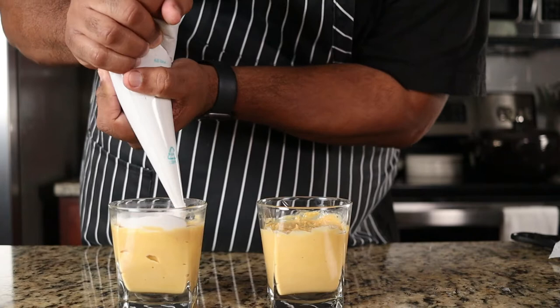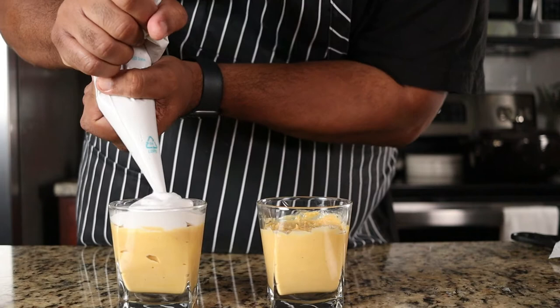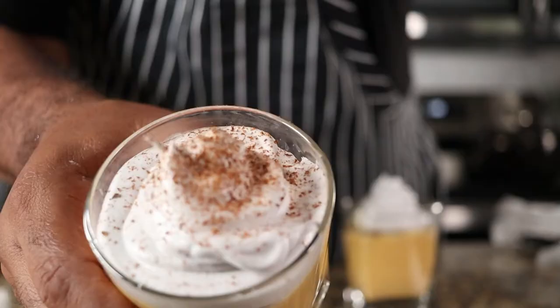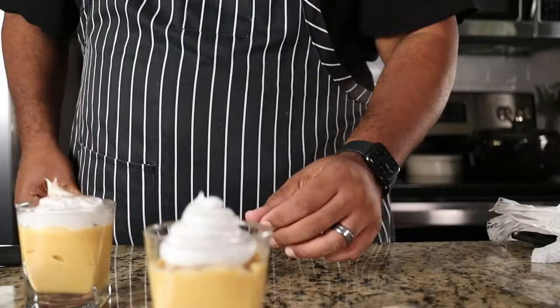You can garnish with freshly grated cinnamon. Or you can take a blowtorch — although I don't seem to have one. Wait. Use what you have, is what I say.